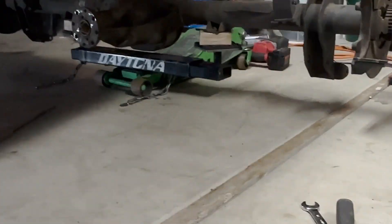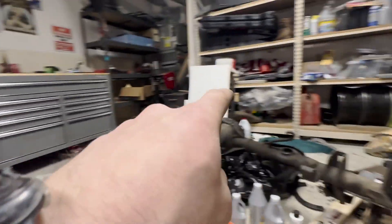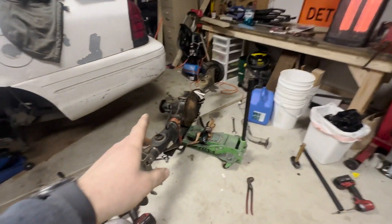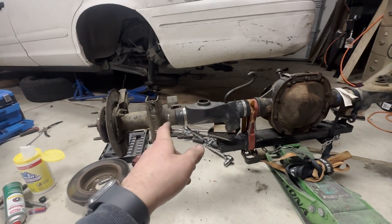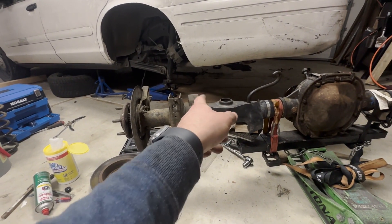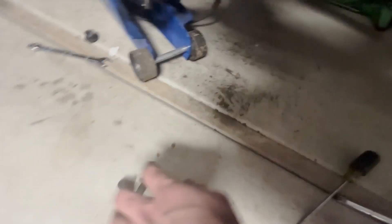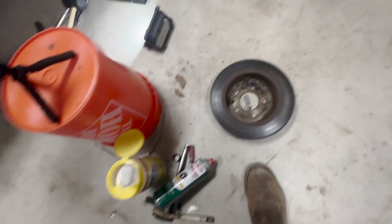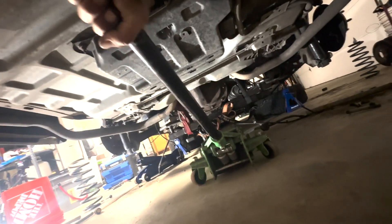We just used one jack with the two-point splitter and, simple as that, the old rear end is out. Now all we've got to do is take the diff cover off of that one, put it onto the new one, and put this in. I have the new rear end strapped up to the jack, all ready to put back in. Almost forgot — I need to put the coil springs in first, so I'm going to let the axle back down just a little ways and throw those springs into place.